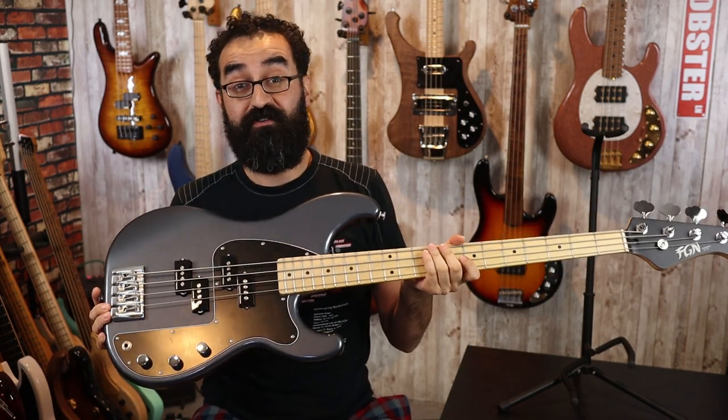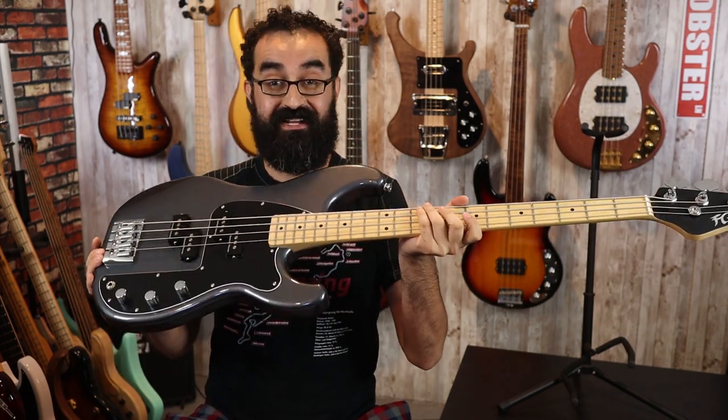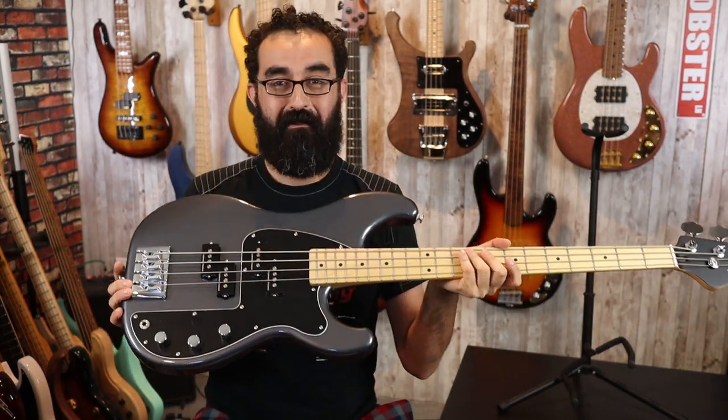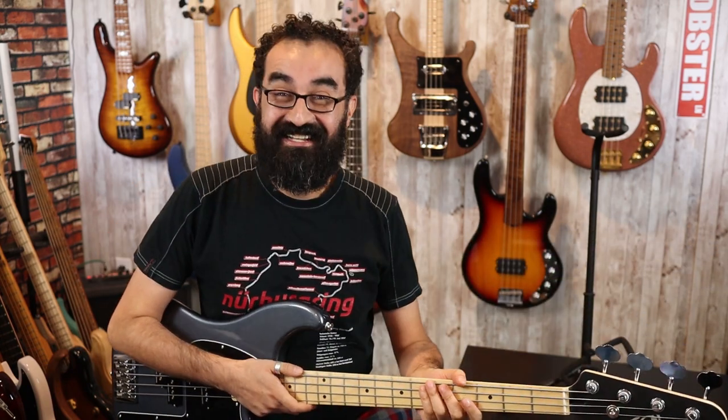This is the FGN Mighty Power in the 2020 limited edition gunmetal gray with a maple fingerboard. Now these usually have a rosewood fingerboard and don't come in this finish — this is not one of the standard finishes — and wow, it just looks amazing. I'm just giddy. Let's go ahead and tune the bass up and see how it sounds.